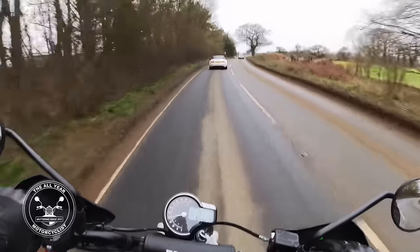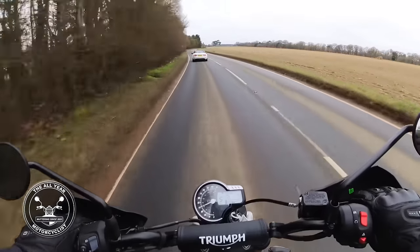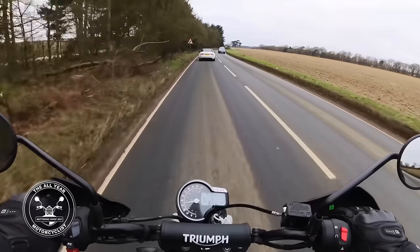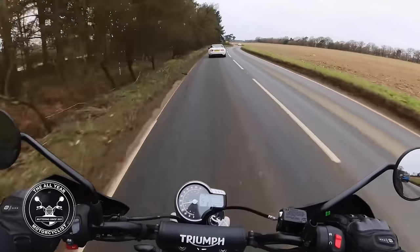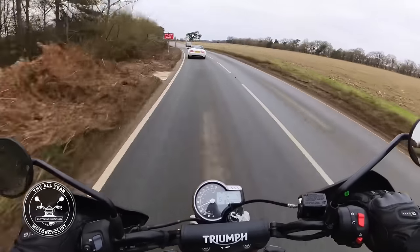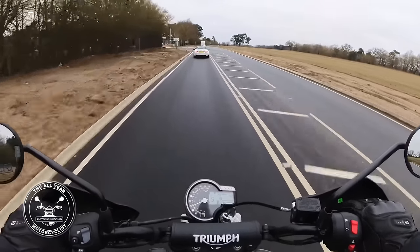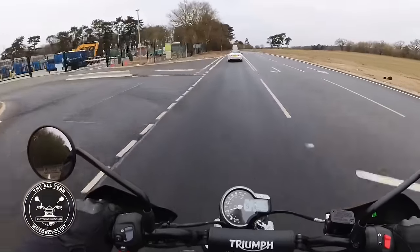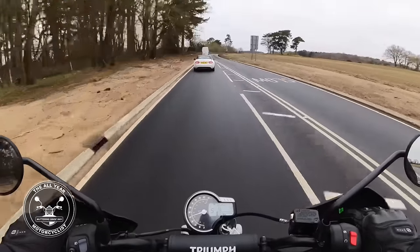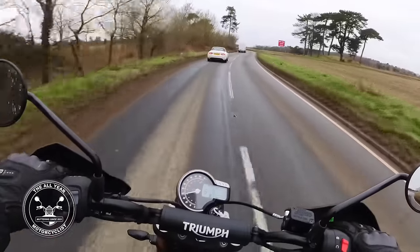A quick blast down the A12 there - absolutely marvellous. I get the feeling the power doesn't really start to come on until about six, six and a half to seven thousand rpm, and it really starts to go. It does feel a bit like a scrambler - it starts to get a bit light at the front.